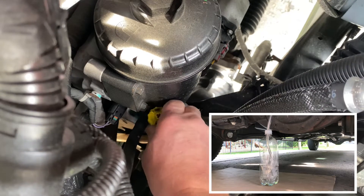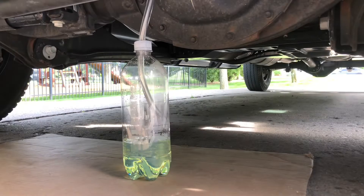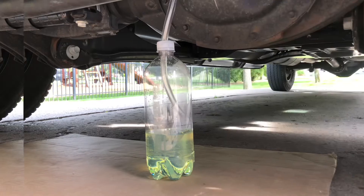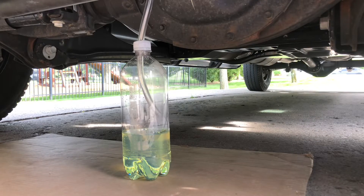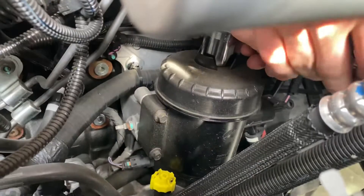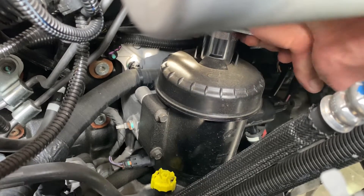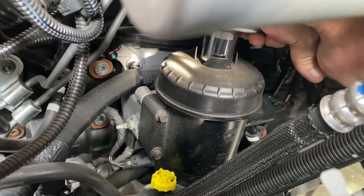You can see how easy it is to turn. I'll leave it open for a little bit — it takes a little while to drain, so be patient and let it drain until it no longer drains, and then you can shut it back off. Once you get that drained, I'll use a 28-millimeter socket to remove the filter housing cap.